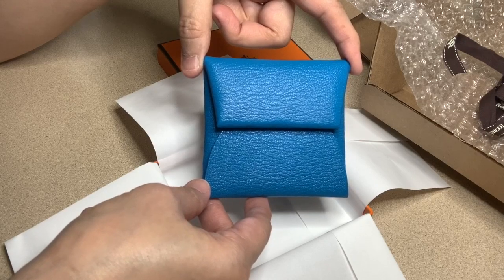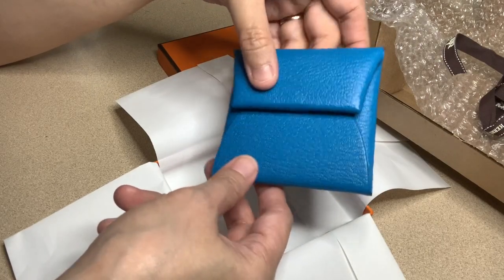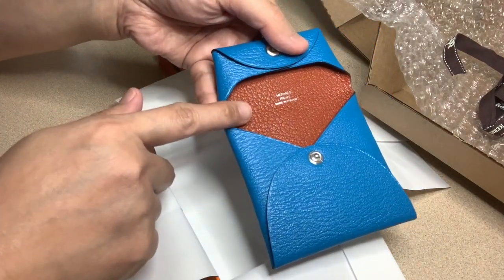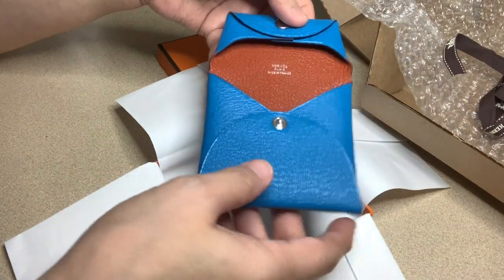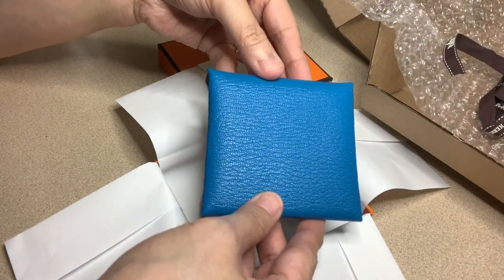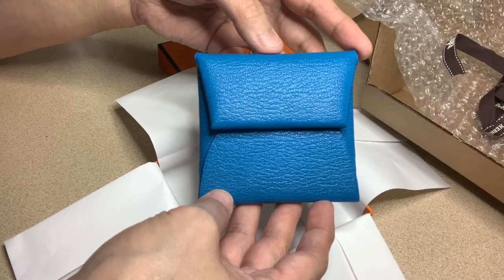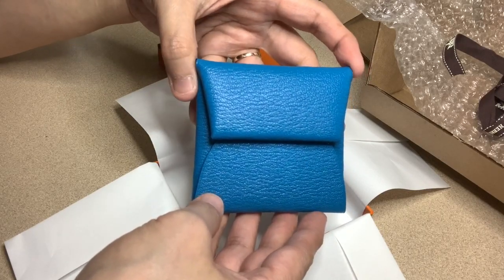In real life it is much lighter. If you're thinking about buying this particular color of the Passeau, I suggest you go in store and see for yourself because you might be disappointed. This is the Verso, and with the Verso there are actually two shades — one on the outside which is the Blue Frida, and another color on the inside. Still very beautiful and pretty. That's about it — this is the Hermès Passeau in the color Blue Frida. Thank you for watching, bye!